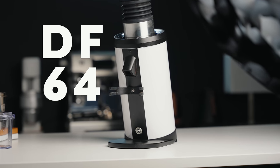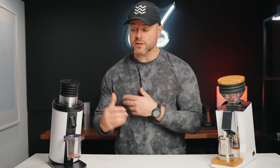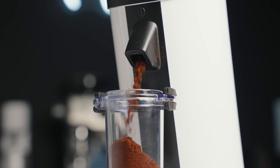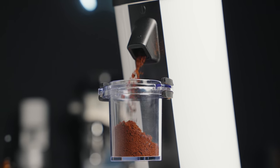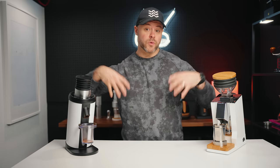Now depending on where you are in the world, it might go by a different name. But here in Canada, in North America, we call it the DF64. This is a coffee grinder for the home that boasts low retention and has really taken the home barista market, forums, Reddit by storm — and rightfully so. We're going to talk all about my experience so far, how this grinder fits in the landscape of grinders and coffee in the world that we live in today.